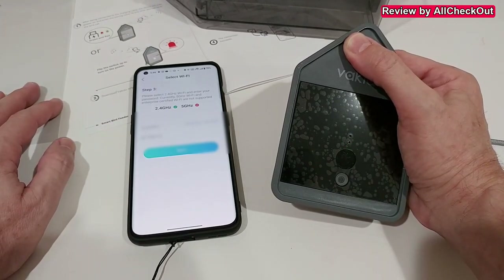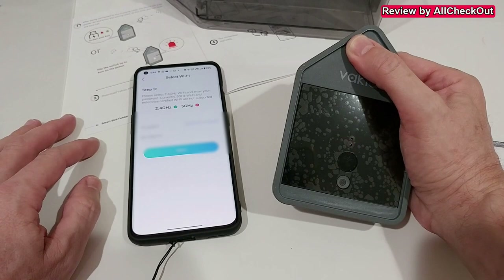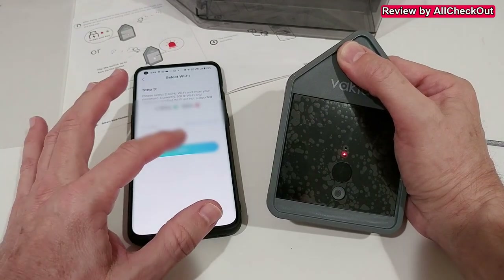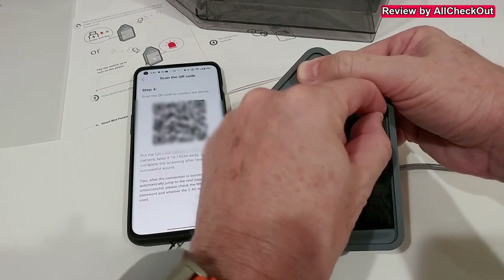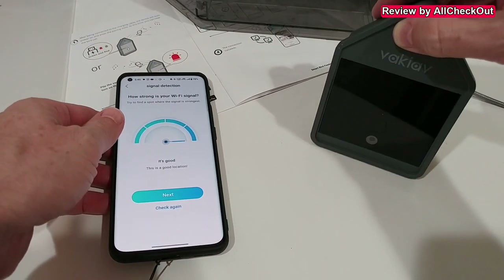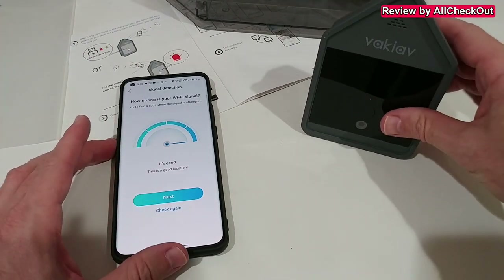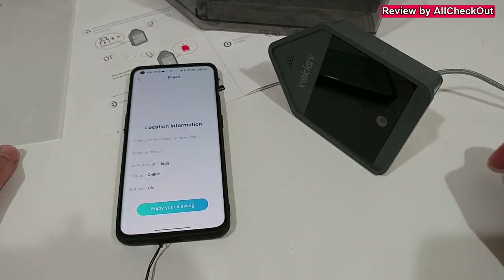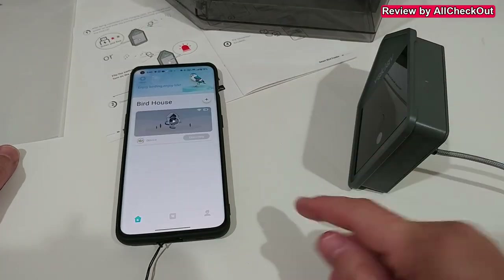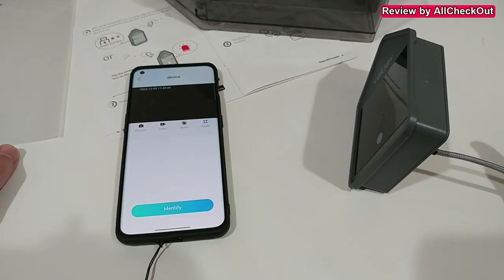Enter the password for your Wi-Fi router — I have to blur that information here. Click next, then remove the lens protection from the camera so we can scan the QR code. We hold the QR code in front of the camera, the beeping stops, and it says it's connecting. It says good connection — click next, everything seems fine, and we're ready to enjoy the live view.